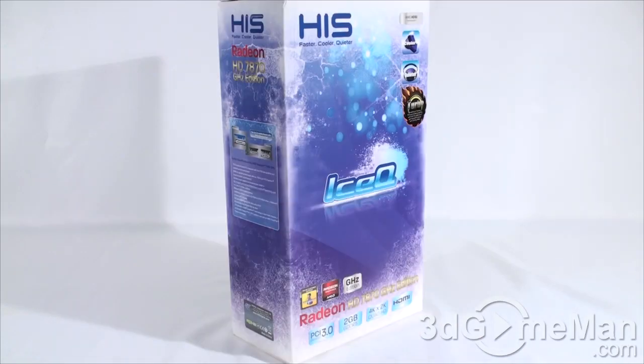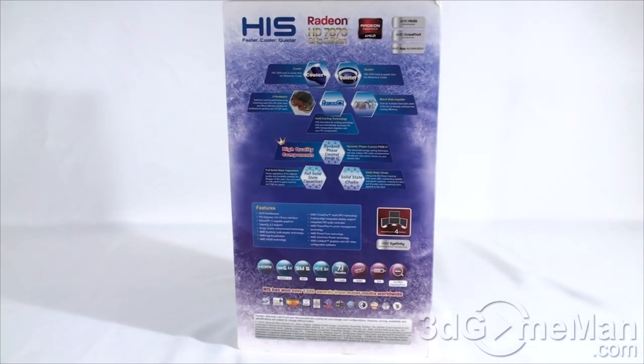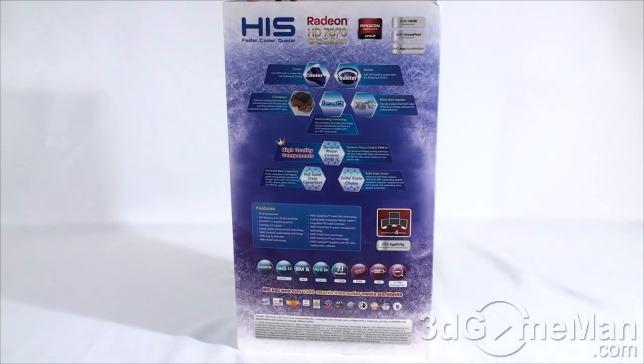First I'll do a quick unboxing. As you can see the box itself does look quite nice — a pretty standard looking box for HIS if you've seen a few of them in the past. It has this icy cool kind of look, although there are no pictures of the product on the box, there are lots of features and specifications. There are two security seals, one at the top and another one at the bottom.